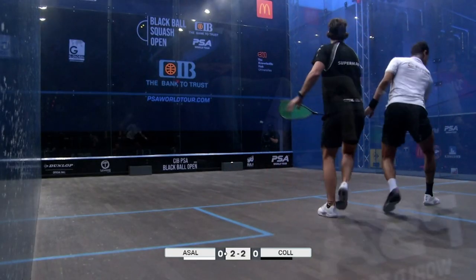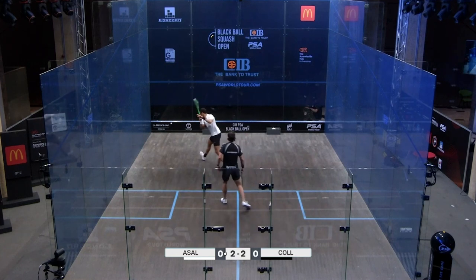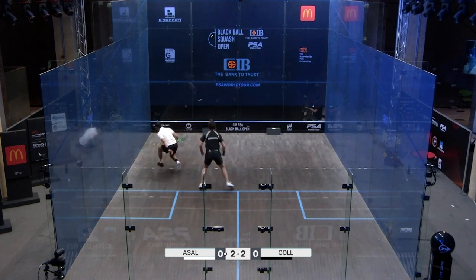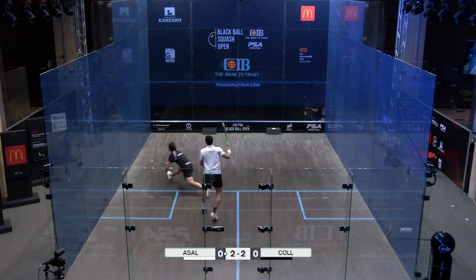As this rally progresses, just keep observing what he's doing with his lunge, with his legs and how when he's in a little bit of trouble, how he gets himself back into the rallies. Even there he's in a bit of trouble but look at that control, look at that balance. He just pops the ball nice and easy and doesn't invite any stress or pressure onto himself.